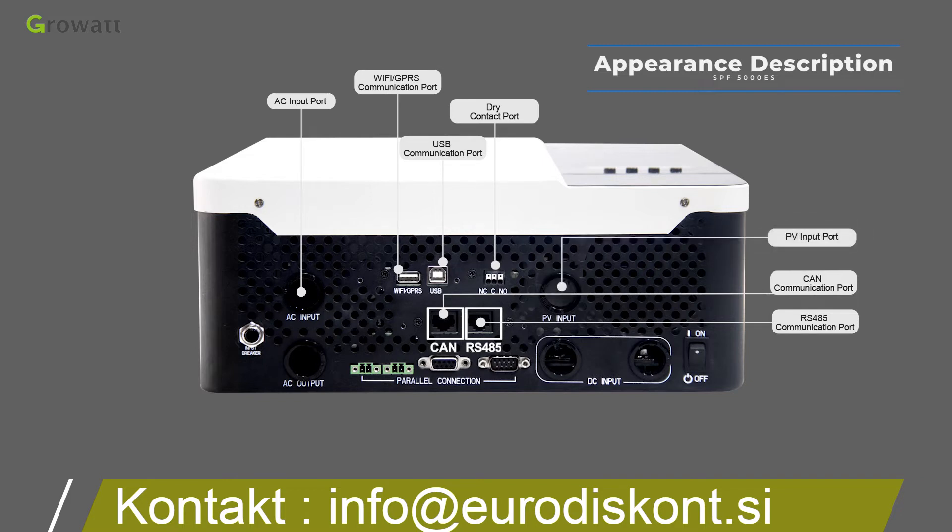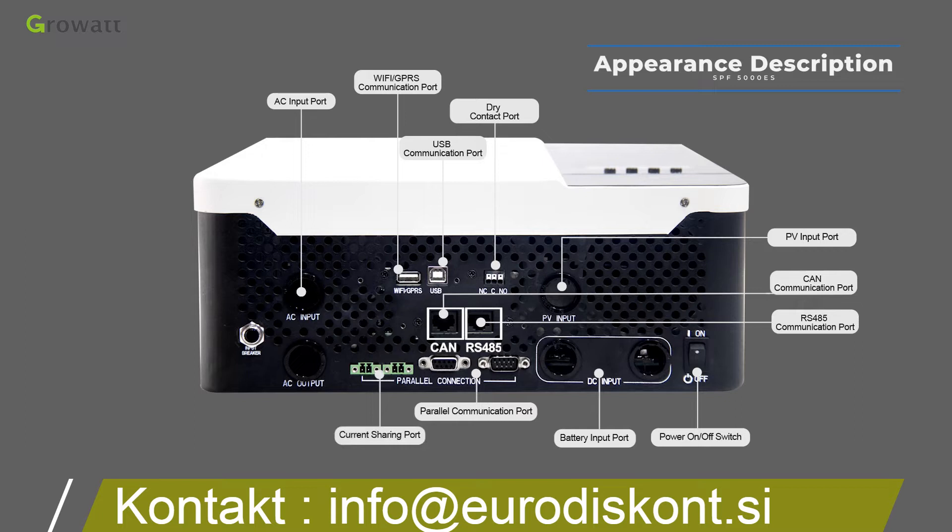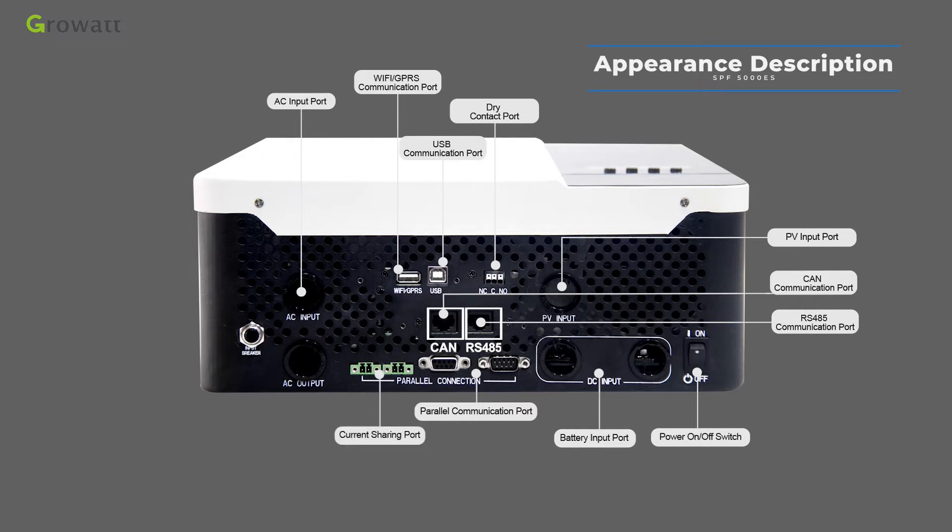The PV input port connects the solar string; voltage standards differ based on inverter capacity. The power on/off switch button is used to turn the inverter on and off. The battery input port connects a 48 VDC battery. The parallel communication port is for parallel systems only and supports up to 6 units, providing up to 30 kW capacity. The current sharing port is for parallel model systems. The AC output connector connects to a load or distribution box. A circuit breaker provides input over-current protection.